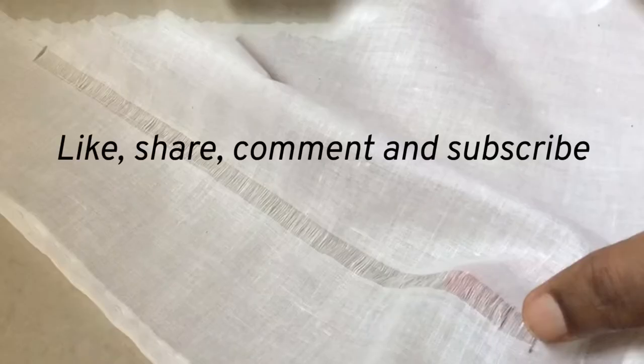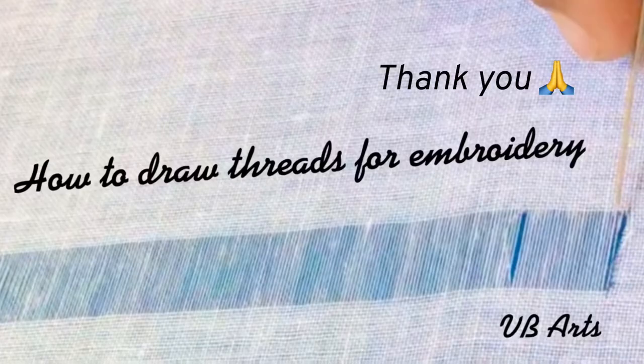If you like this video, click the like button and share with your friends. Also subscribe to my channel to get future notifications. Thank you.